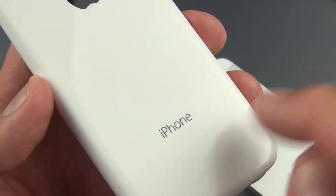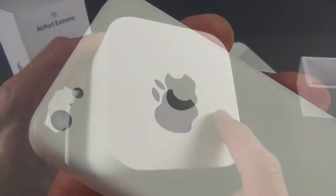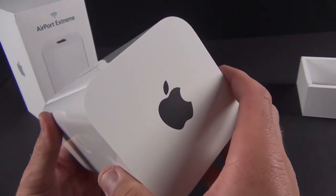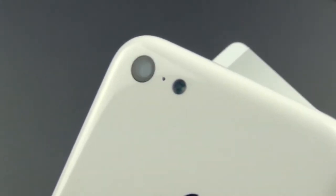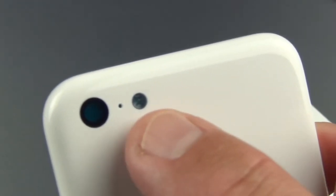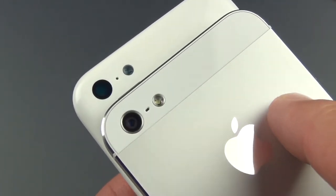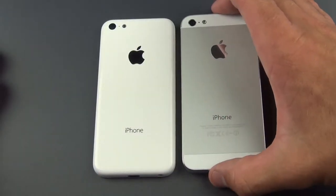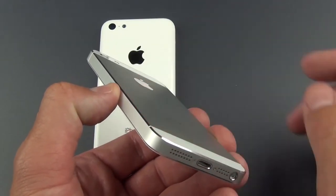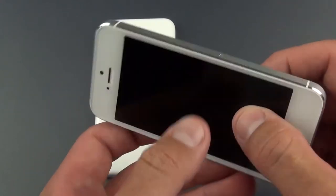On the back we have the iPhone logo with a new thinner font. If you compare the fonts on the iPhone 5 and this new plastic iPhone, you can see it's a thinner font, probably to align with the new iOS 7 aesthetic. We have a black Apple logo, similar to what Apple has been doing with recent product redesigns like the Airport Extreme and Time Capsule. Up here you'll see the lens for the camera — it's anti-reflective — and the lens for the LED flash, which is a single LED. We also have our microphone, very similar to the layout on the iPhone 5 and the iPod Touch 5th generation.